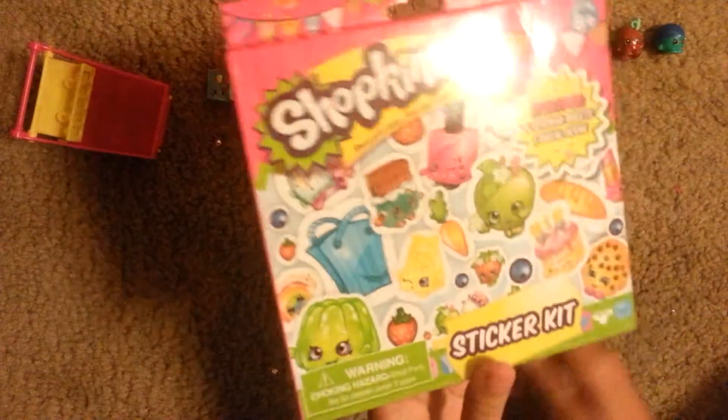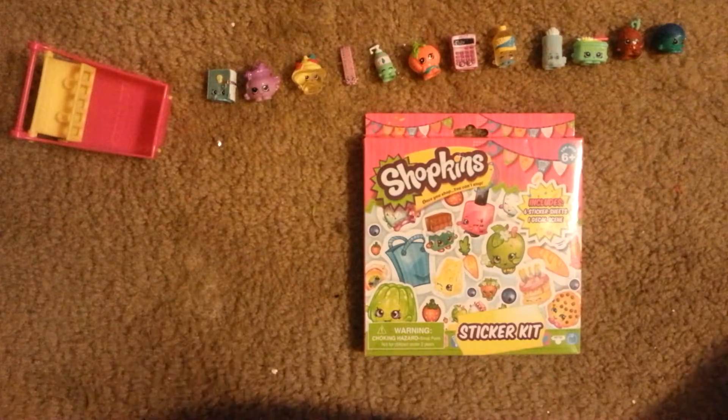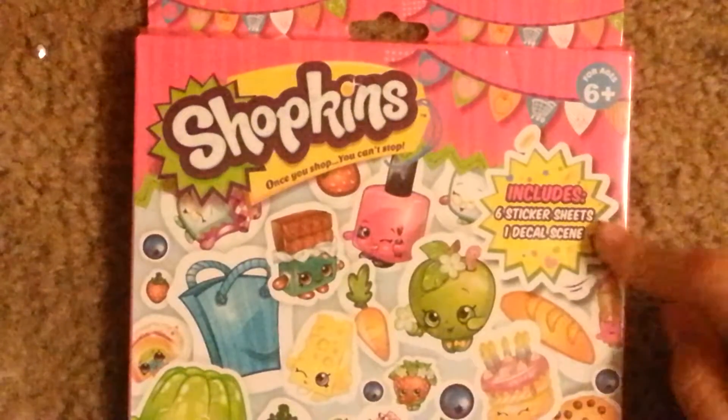This is a really cool hat and I like it. Next is the Shopkins sticker kit. It includes six sticker sheets and one decal scene. The decal scene is reusable — if you put it on, you can take it off. So these are both stickers: the scene as well as the sticker sheets.